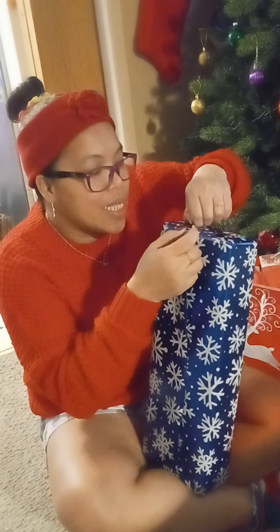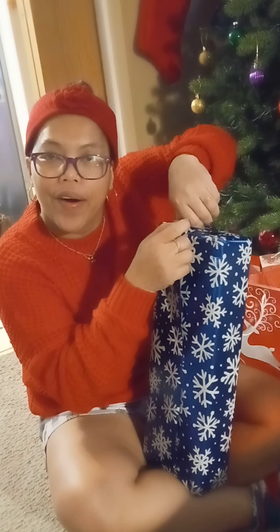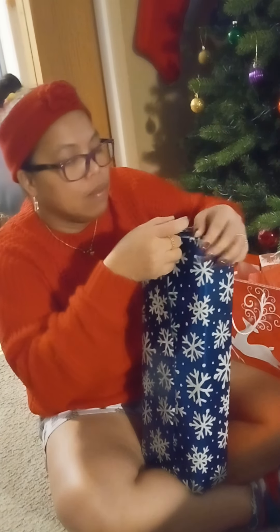All right. Hi, guys. Open. Today is the 24th. Yeah. Christmas Eve.